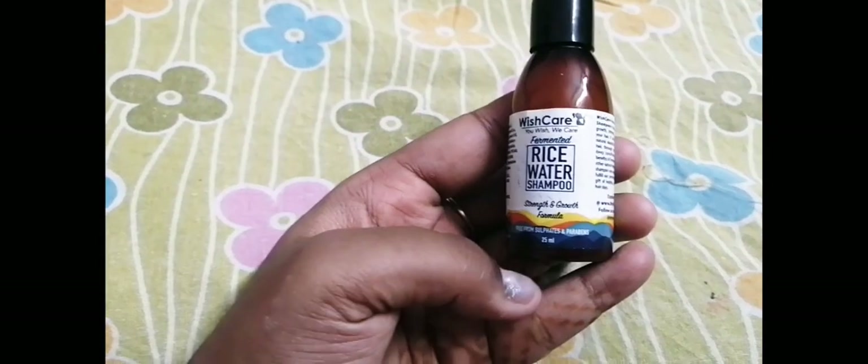This rice water shampoo product looks amazing and cool. This is WishCare — it is very good and it works. If you use it you will know its benefits. It has a net volume of 25ml. I am using it once again and I will continue using it for a month.